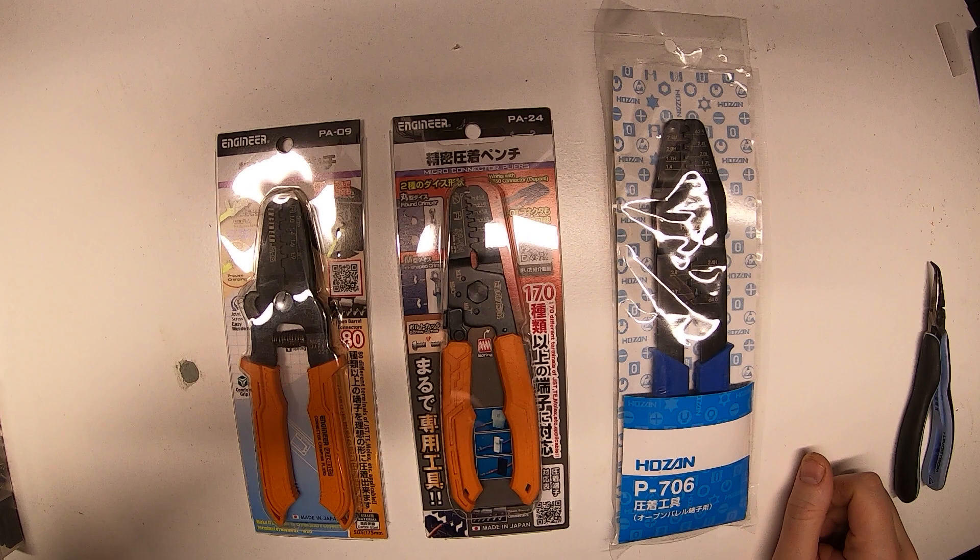Being the tool nut that I am, I went ahead and got the PA24s, which are in the middle there. These just came out. I got them at Adafruit for about $29 plus shipping, and I tested them out today and they actually work really well, which I'll show here in a minute.